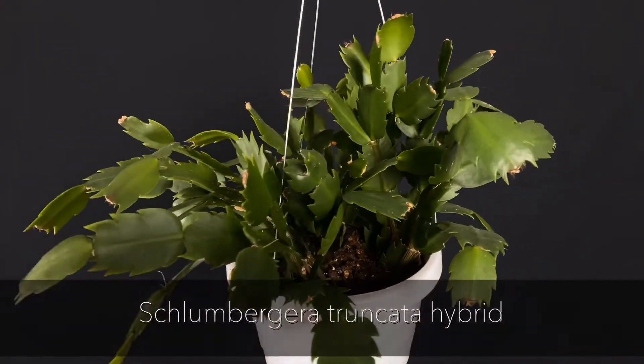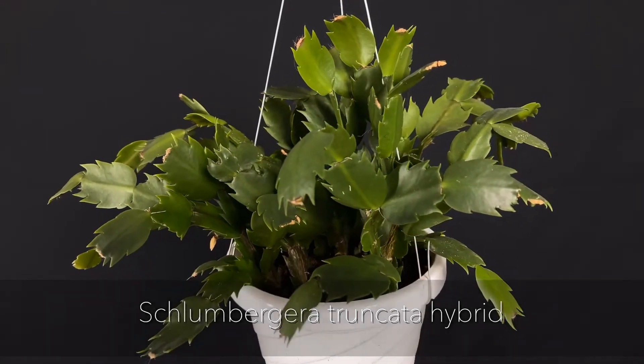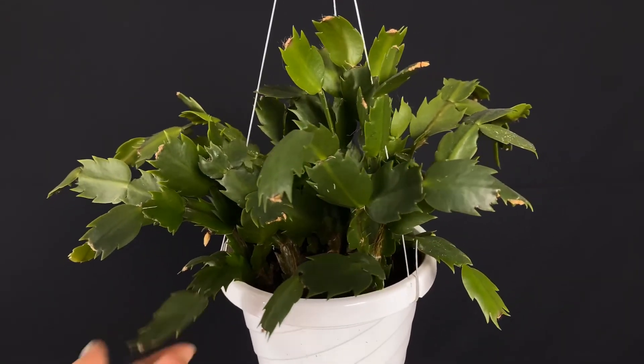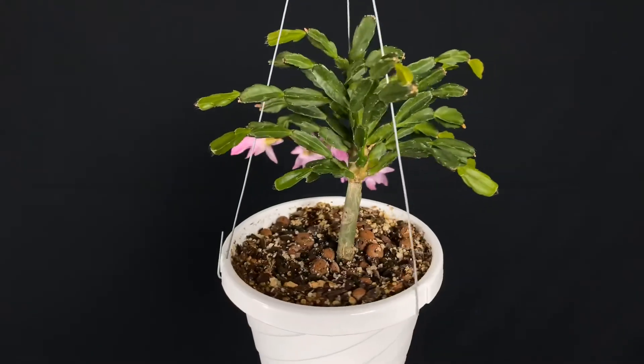Schlumberger truncata hybrids are generally like your Thanksgiving cactus that you readily find in stores around the holidays. Thanks for watching and I hope this was informative in some way.